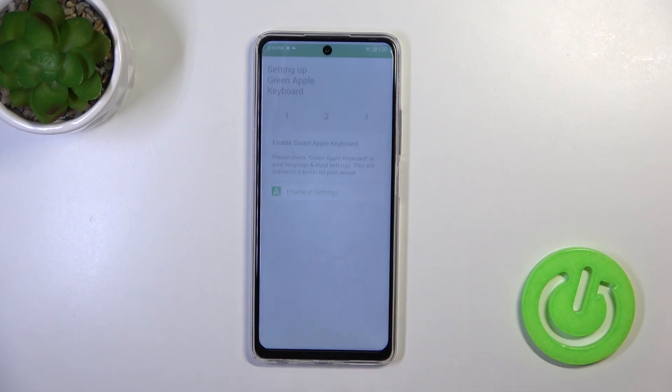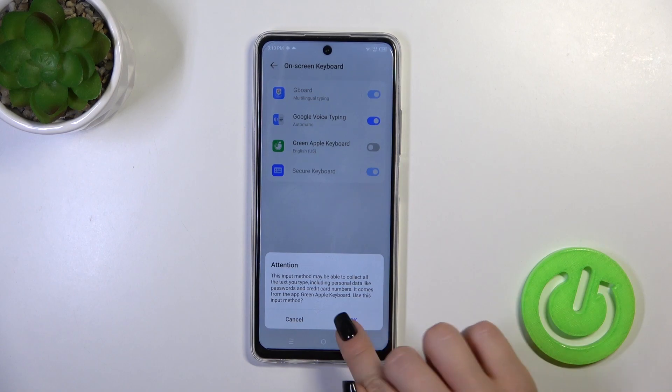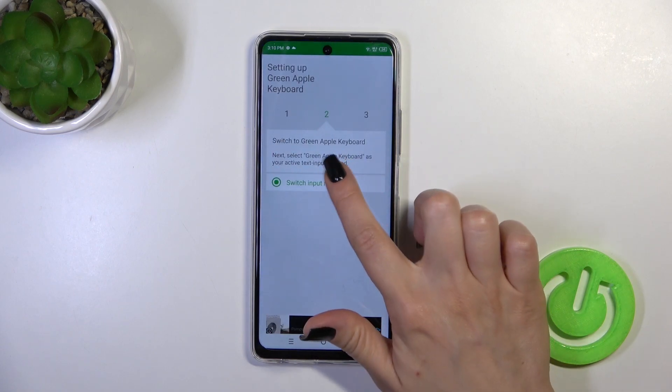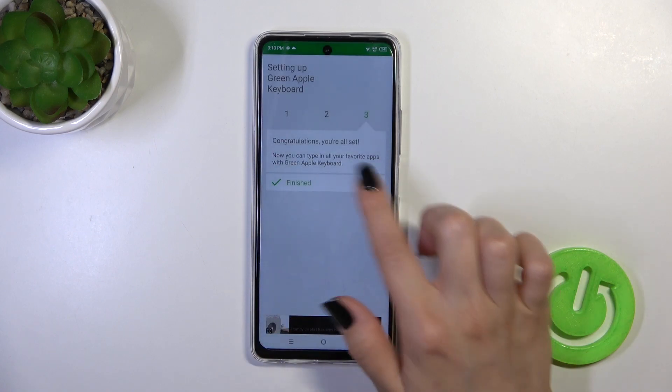Then tap to open the app and click to enable it in settings. In the Green Apple Keyboard settings, click on the switcher. Tap OK twice and go back. Click to switch input methods and switch your current keyboard to the Green Apple Keyboard.